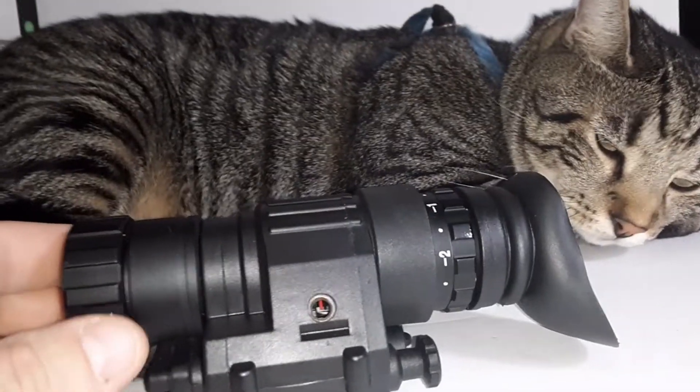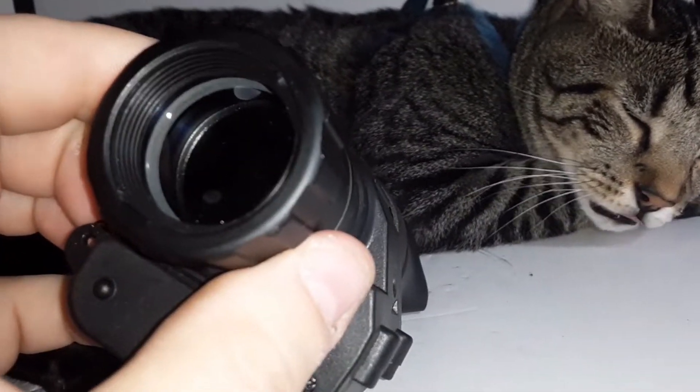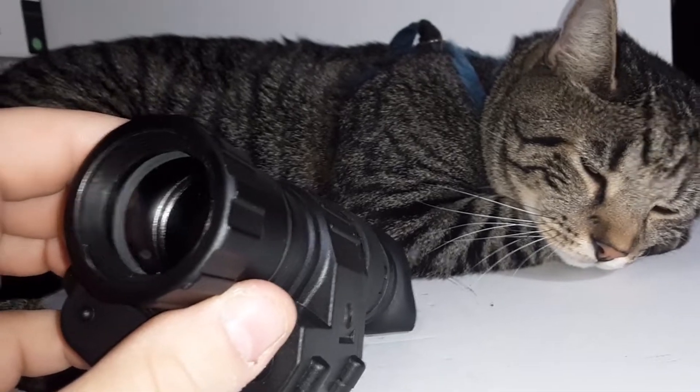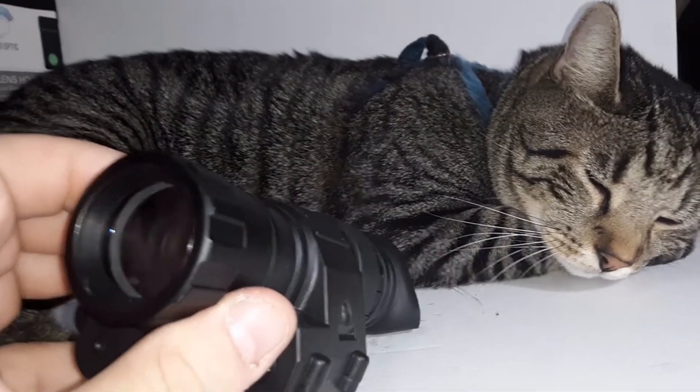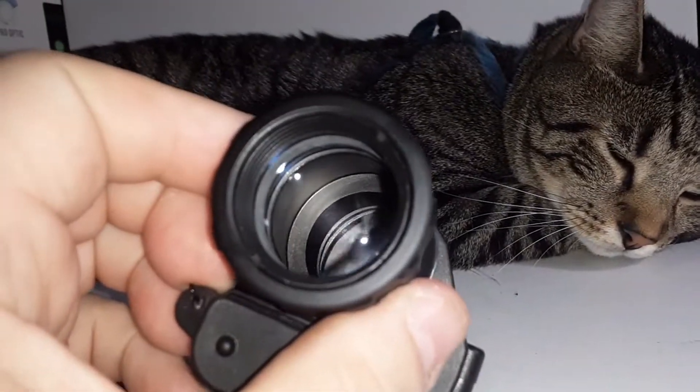I guess Leo's gonna photobomb the video. Hope you guys don't mind. He's my lovable little guy, he's gotta go everywhere with me. Kind of like my friend Todd, KB7RQQ — his cat Ollie always has to sit on his lap. They're like family.